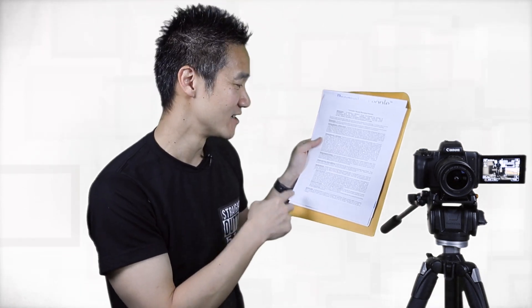One thing I really like about Prompter People — which is the reason why I bought this from Prompter People instead of other brands — is because they have a three year warranty. 36 months of warranty. They're going to take care of me. That's why I went with Prompter People.